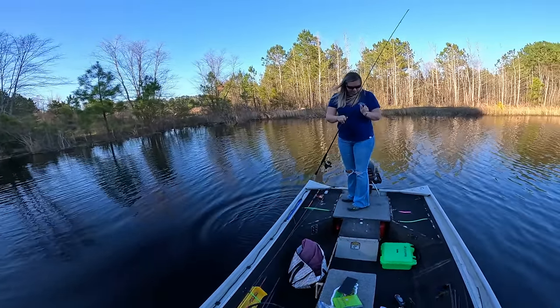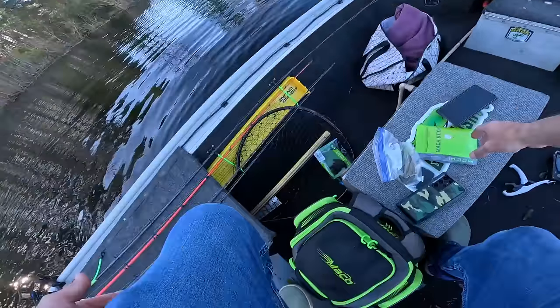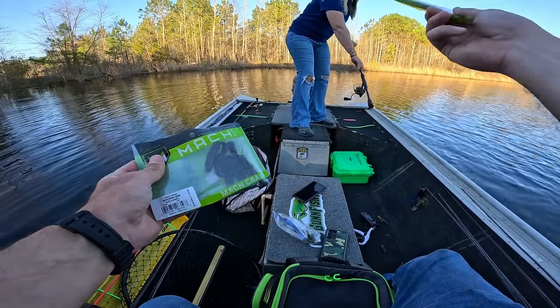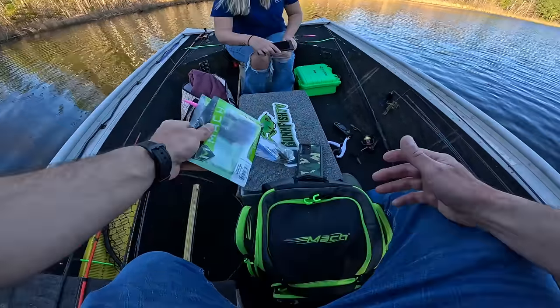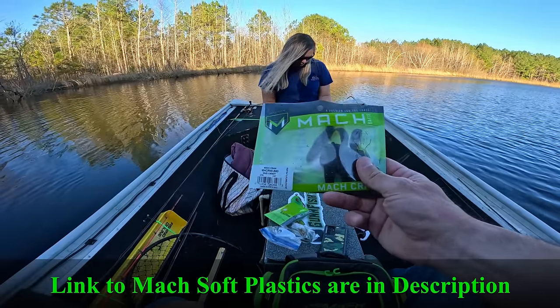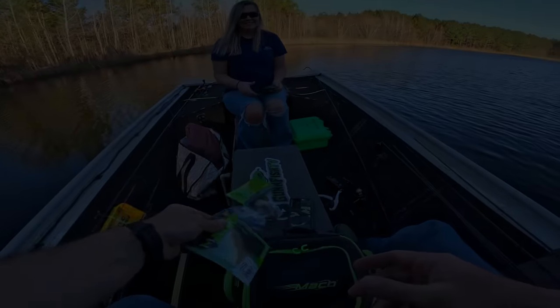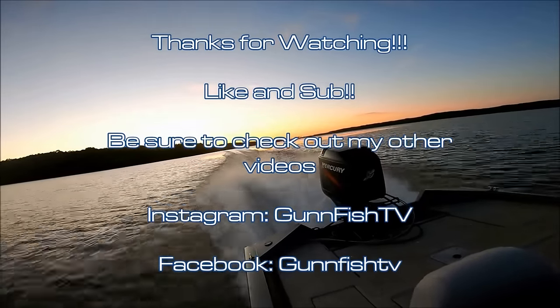Alright, we're done — you did good! I mean, we tore them up on the Mock Baits y'all. The Mock Stick — she originally started throwing bubblegum. I caught them on a variety of different colors on the Mock Crawl. She switched over to green pumpkin red flake and I'd spray the tip of the tail with chartreuse spray. We had a good time — a bunch of fish. Be sure to click that link in the bio for Tackle Warehouse only to get your Mock Baits. It does help support the channel when you use my link. See you next time on Gunfish TV!